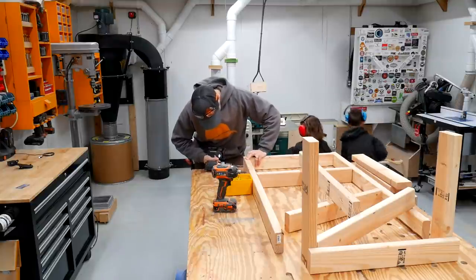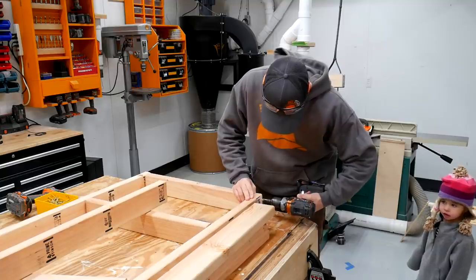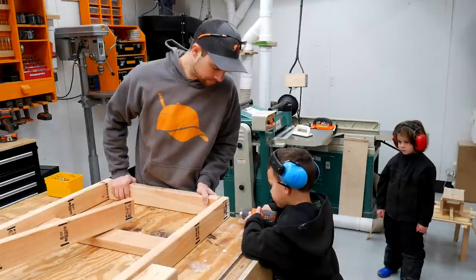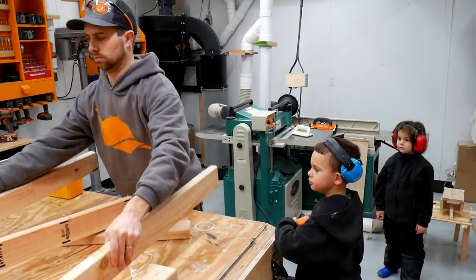A lot of the screws that I use nowadays claim that you don't need to drill holes and typically it works pretty well. But on the edge of a 2x4 like this, I always like to drill in countersinks so that we prevent any possible splitting. There's nothing worse than driving a screw home, splitting your end, and wrecking the piece that you've been working on.